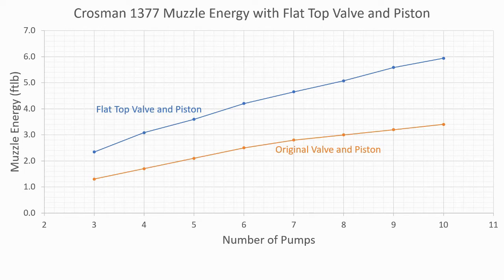What's maybe less impressive is that we do tend to have a slightly greater spread in our velocities between shots. With the original piston and valve setup the largest spread we had was at seven pumps — a spread of 9.5 feet per second. Here we're getting slightly greater spreads, with a spread of 14.7 feet per second at four pumps. Looking at this as a graph, you can really see that increase in power, and also the fact that we've got a steadier increase in power from one number of pumps to the next, with less tapering off at the top end. With the original piston and valve setup, as we got up towards eight, nine, ten pumps there wasn't actually that much increase, but with the flat-top setup we really do see that extra efficiency dumping a lot more air to get the pellet out of the barrel that much faster.